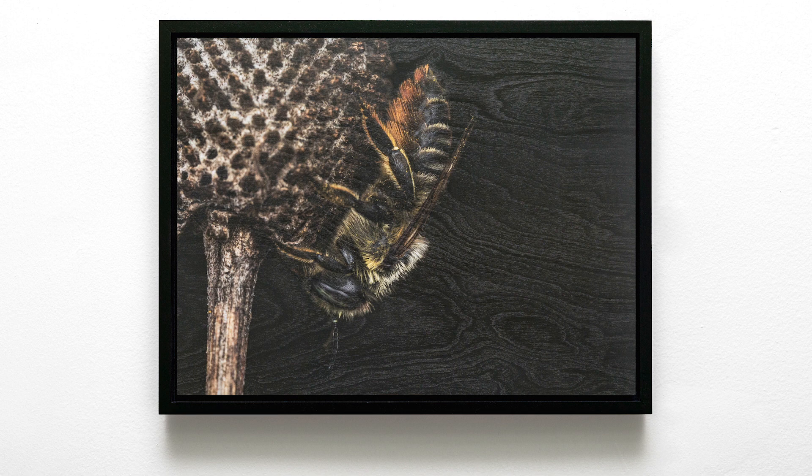Here we have a wonderful little leafcutter bee photographed at the Belle Isle Nature Center. This one was kind of resting, sleeping — I'd have to check, but I believe it was taken later in the day, maybe in fall, so it was probably just taking a little break and a nap.